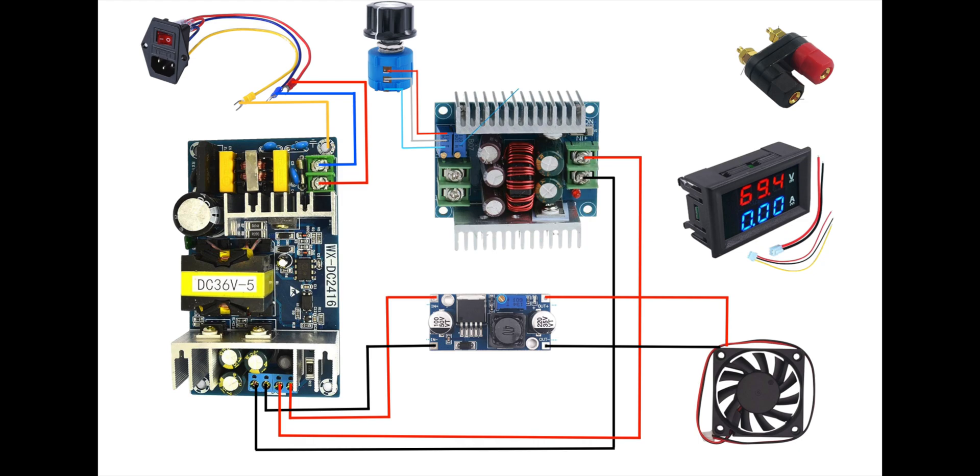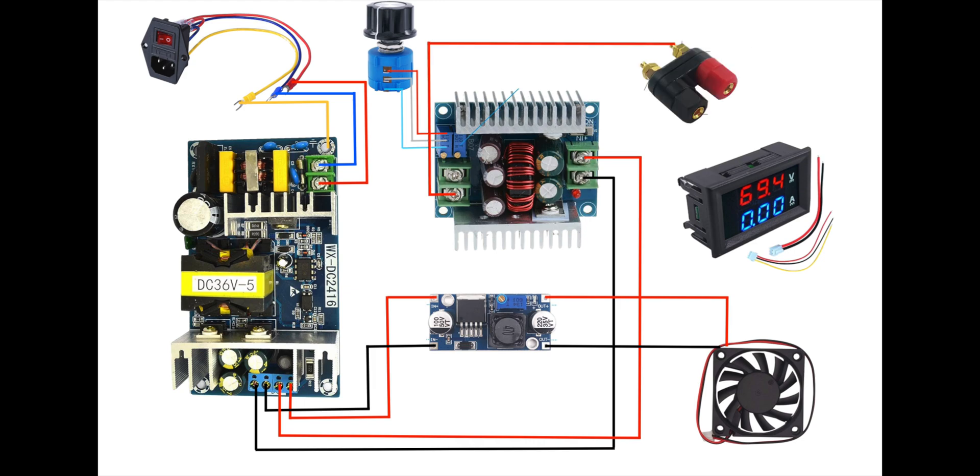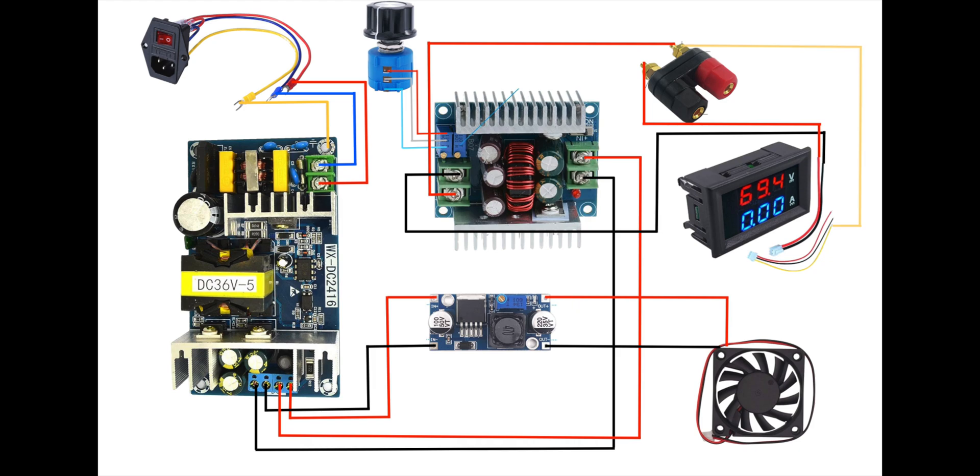We're also going to remove the two small potentiometers on the main buck converter and replace them with potentiometers that we can operate by hand. Next we'll connect the positive side of the banana plug terminal to the positive output terminal of the buck converter. Then the negative side of the output terminal of the buck converter will go directly to the negative terminal of the display. The positive side of the power terminal of the display is going to go directly to the negative terminal on the banana plug. Then we'll connect the yellow ammeter wire to the positive terminal of the banana plug. Finally, we'll connect the small positive and negative power leads of the display to the positive and negative output terminals of the small buck converter.